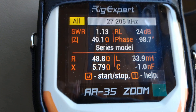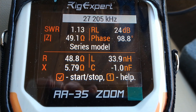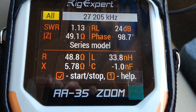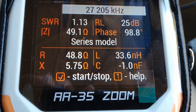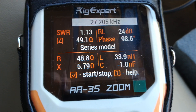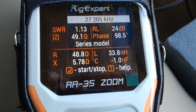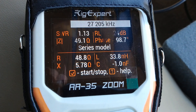So here it is right at 27.205. I'm seeing 1.13. I see 24, 25 dB gain. The X-factor, we've still got 5.7 there. It started off around 13 or 14. I'm happy with that. I think that's fine at 27.205.